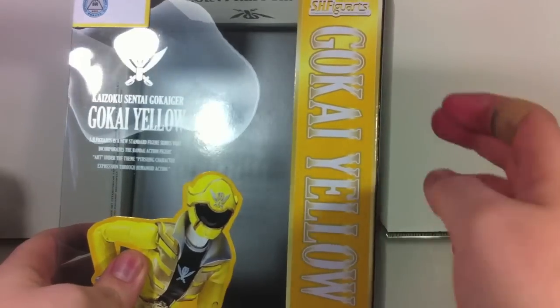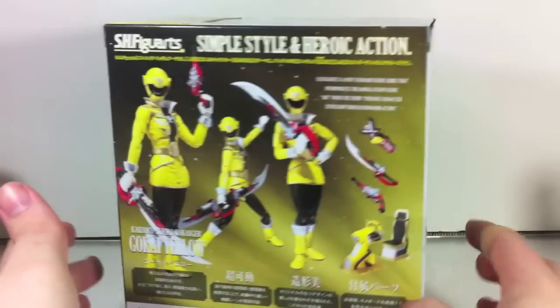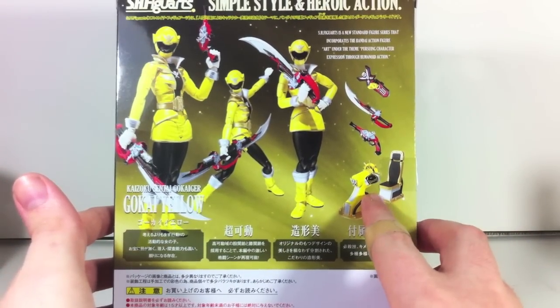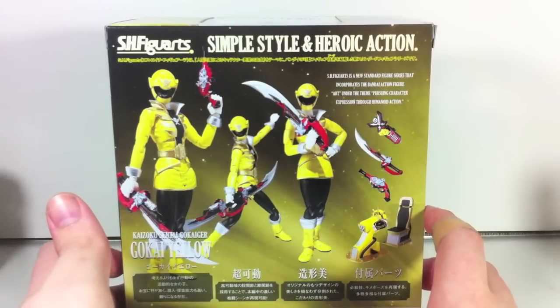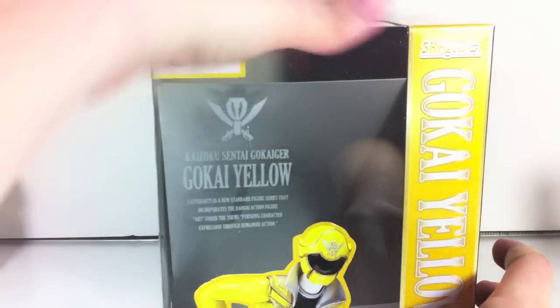Similar to Gokai Silver's box, it has no chrome or shiny hollow foil or anything like that. It is a very thick box because the daurine is stored inside of the box, as opposed to in a separate box, so Gokai Yellow and Gokai Pink get these ginormous boxes. Because of the size of the box, I'm going to go ahead and move it since it just takes up way too much of the frame.